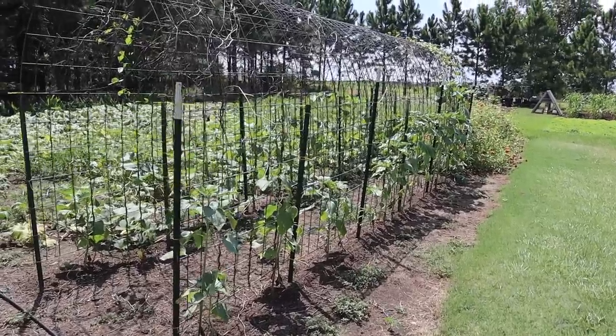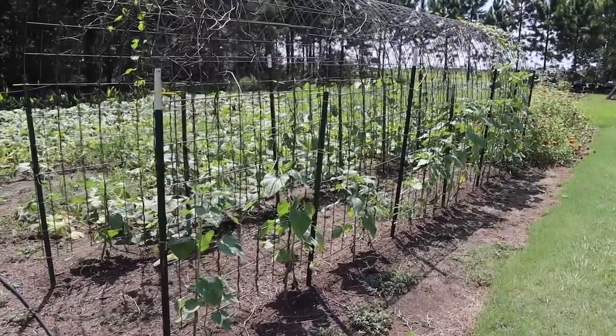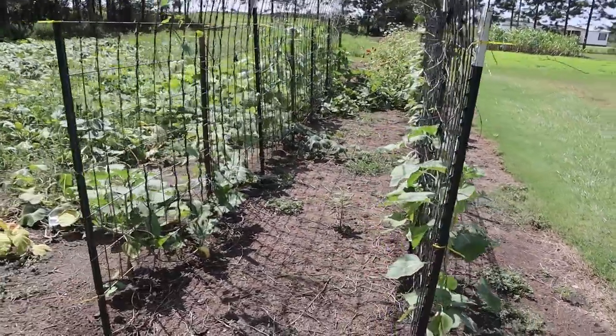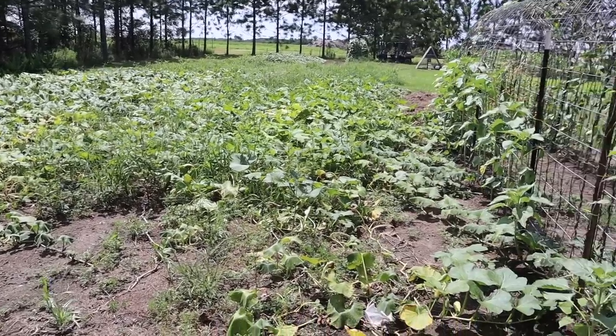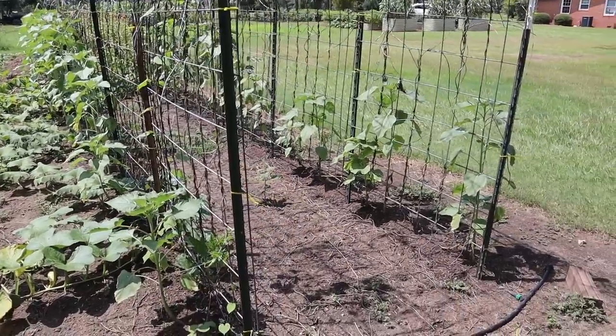A couple weeks ago we did a video talking about seven fail-proof warm season veggies that you can replant again in the fall, and on that list was climbing beans or climbing cow peas. On that video I told you we were going to be planting some Tennessee Purple peas on our arch panel trellis here - a nice climbing cow pea we grew last year. We were waiting on our sunflowers to get a little taller so our climbing peas don't strangle them. We're going to plant those on both sides of this arch panel trellis, but not today. I need to do a little cleanup first - harvest all these pumpkins and get things cleaned up before we plant those.